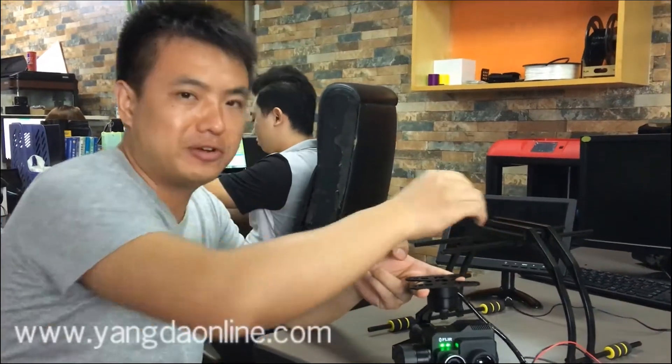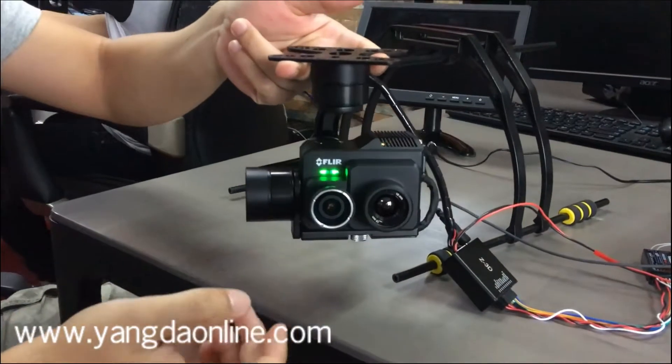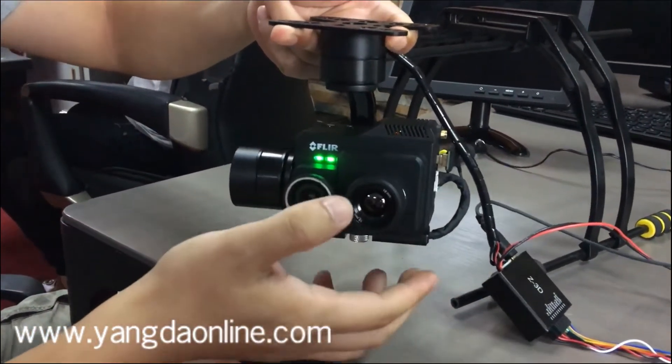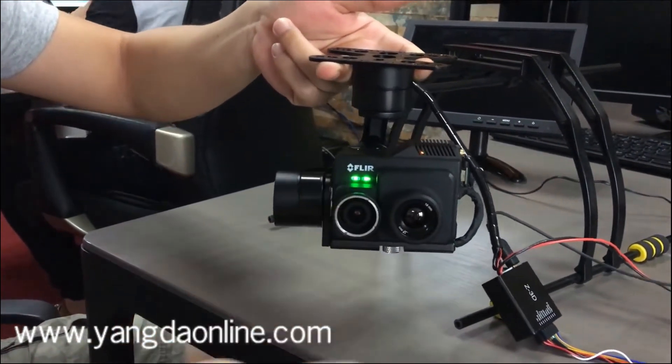Hello guys, it's Gary. I'm Gary from Anna Security. You know the latest FLAT DUAL PRO-R dual sensor camera is released, and accordingly we developed one gimbal to host this camera.